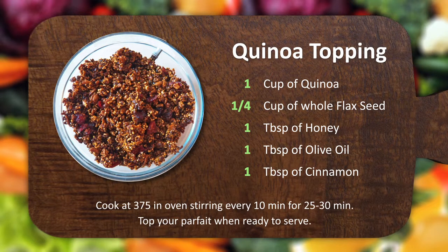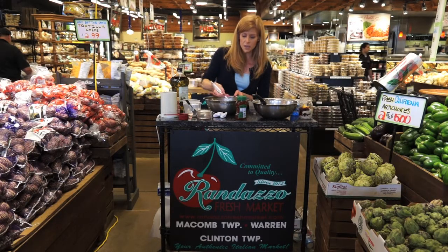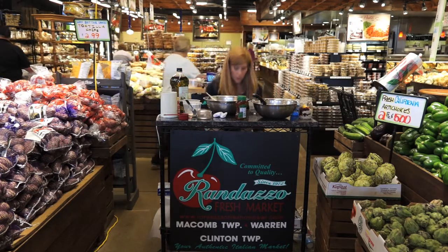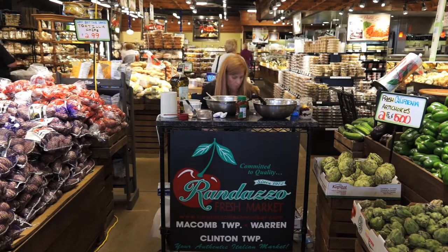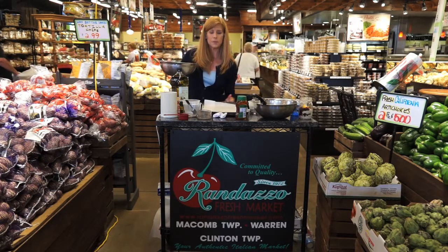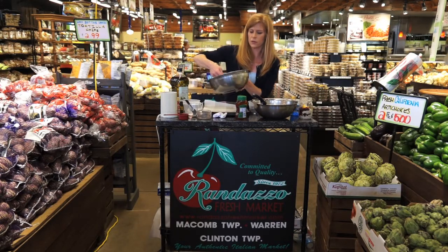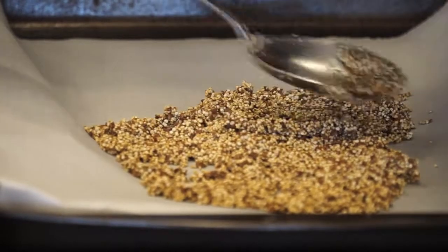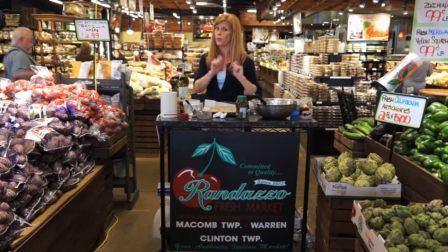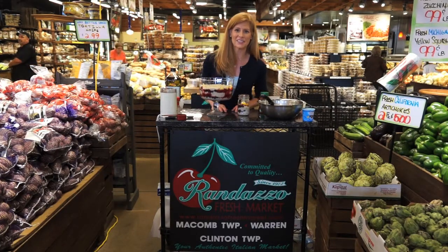This is a nice alternative to regular granola, and it's going to go in the oven to get nice and toasted. Preheat your oven to about 350, and you're going to need a baking sheet lined with parchment paper — the parchment paper is going to help keep it from burning. Let's layer this quinoa mixture here. This is going to go in the oven for about 25 minutes or so, but every five minutes make sure you're opening the oven and stirring it.